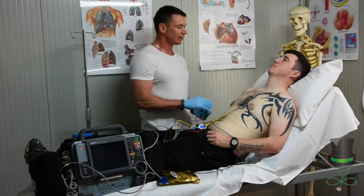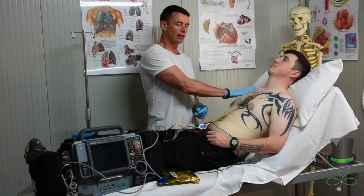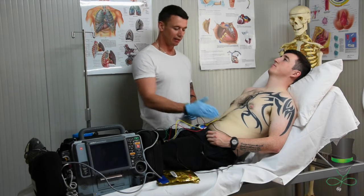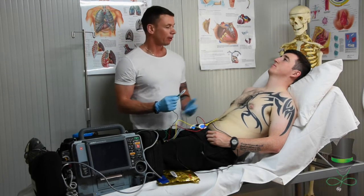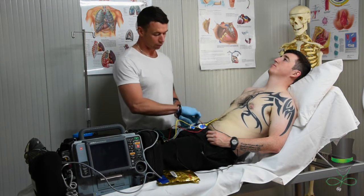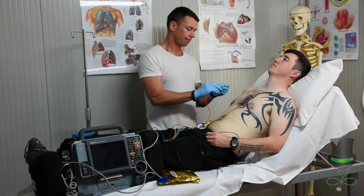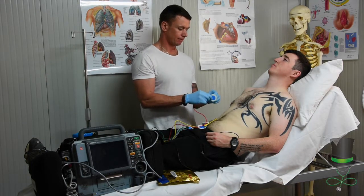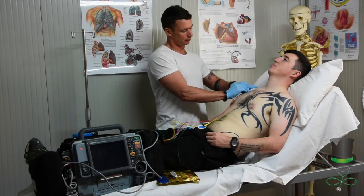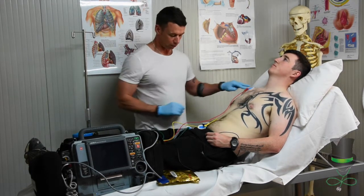When we're applying the leads, you can use the acronym 'Ride Your Green Bike' to help you remember where to put the leads. So the first one we're going to put in is the red, placing it on to the top right shoulder like so.